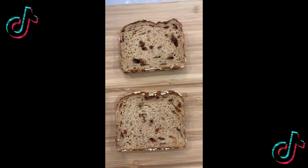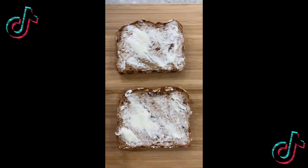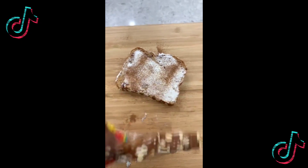Hello there! You got a sweet tooth? Want something with a little cinnamon, banana, maybe even peanut butter? Let's make something. Got some cinnamon raisin bread, add some vegan butter, sprinkle some cinnamon, flip it over and do it on both sides.